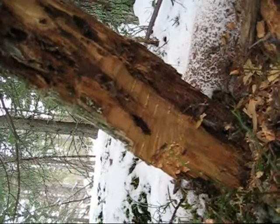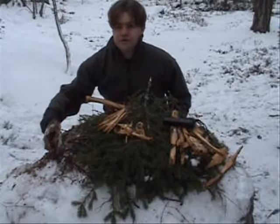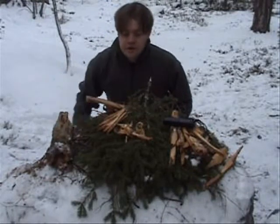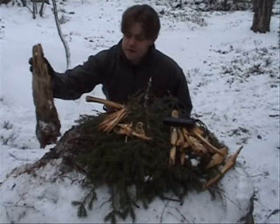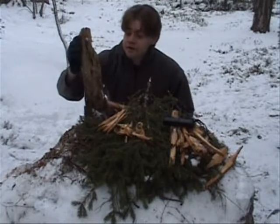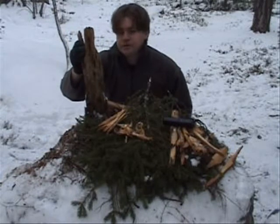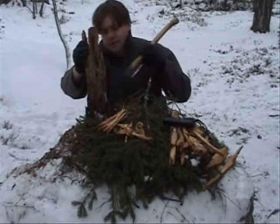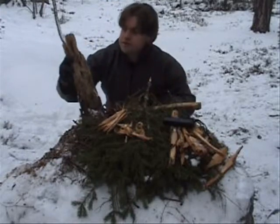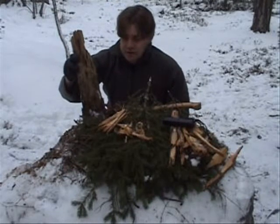I will show you later on how it works. Hello again — I have promised you to show you another effective tinder that I usually find in the woods, and this is the bottom end of an old pine tree. You can take them loose with your axe, hit them, because they are rotten on the outside and come loose very gently.